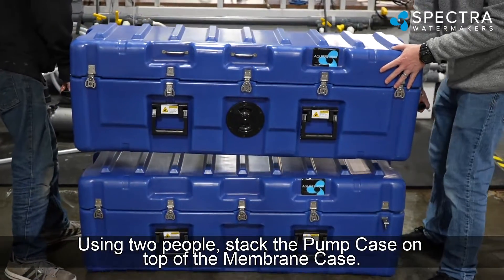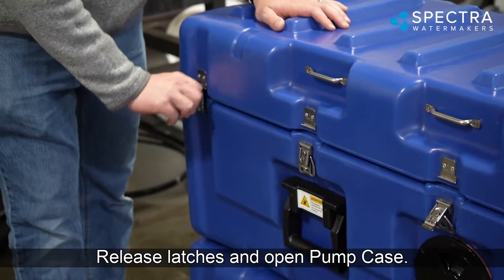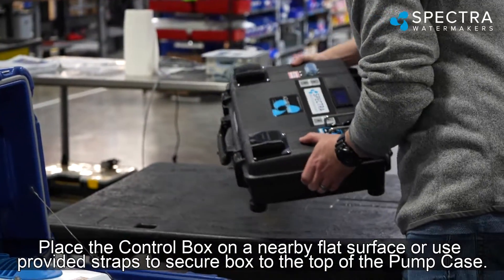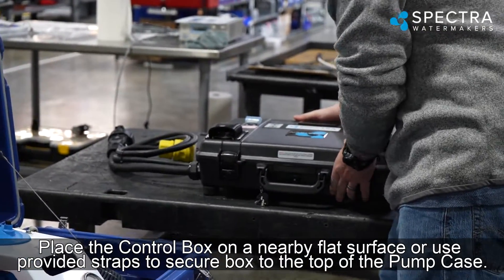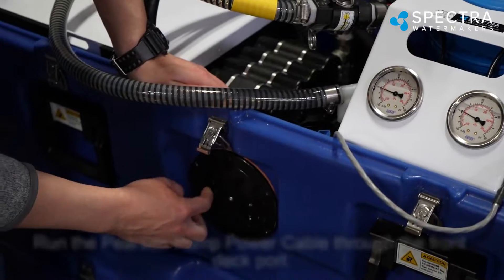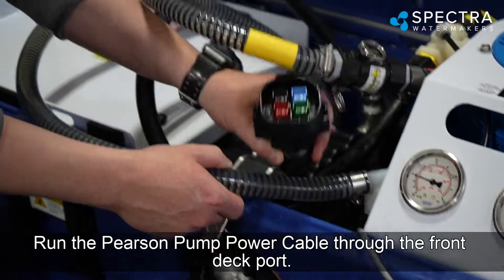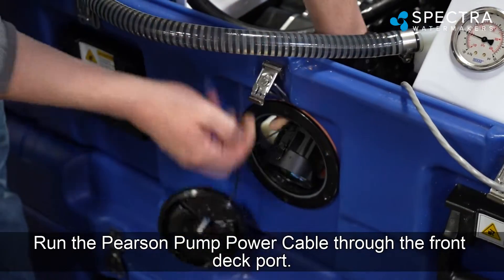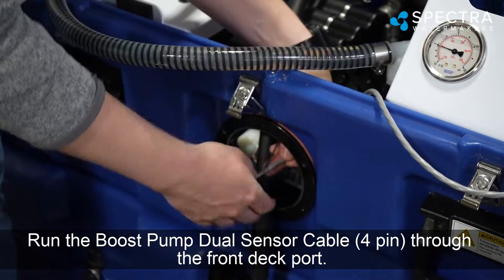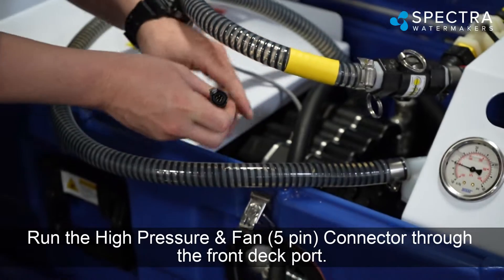Using two people, stack the pump case on top of the membrane case. Release the latches and open the pump case. Place the control box on a nearby flat surface, or use the provided straps to secure it to the top of the pump case. Retrieve the dual sensor cable and the boost pump power cable located in the mesh bag. Run the Pearson pump power cable, the boost pump dual sensor cable (4-pin), and the high-pressure and fan connector (5-pin) through the front deck port.